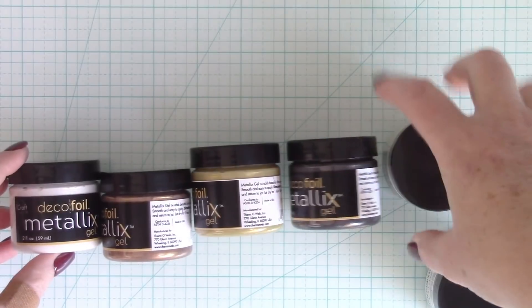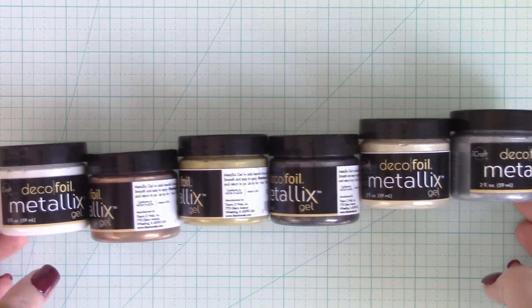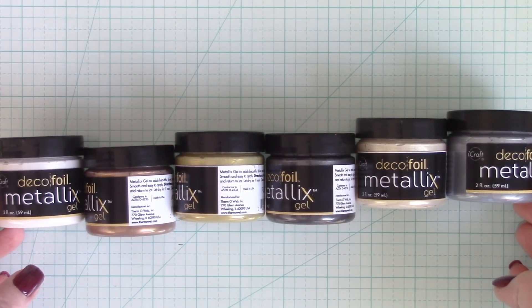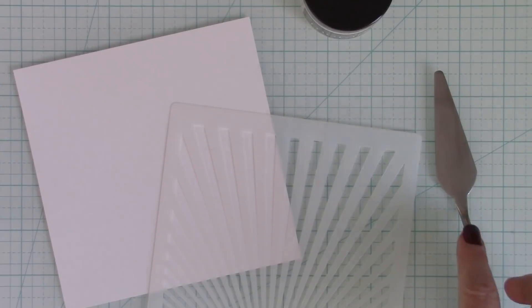White Pearl can go really pretty over a stencil on white cardstock. You could just leave it as is and have it dry for that metallic pearl look — a tone on tone effect with that pearl essence. You get the dimension as well. I am using the White Pearl today.